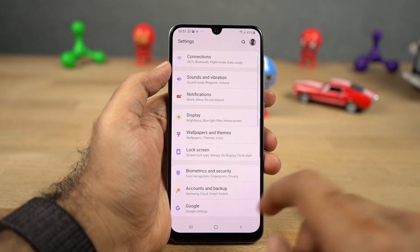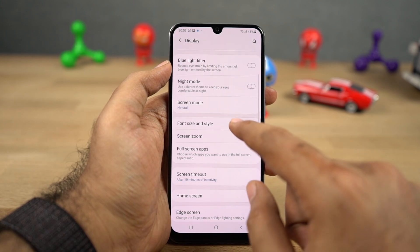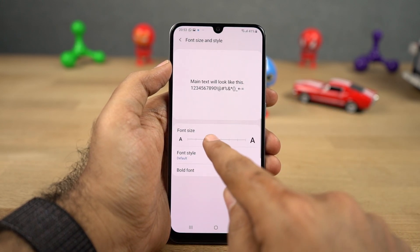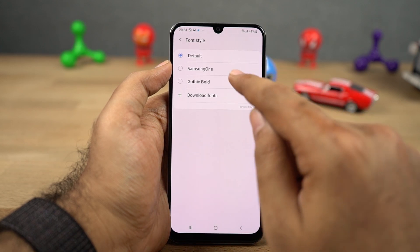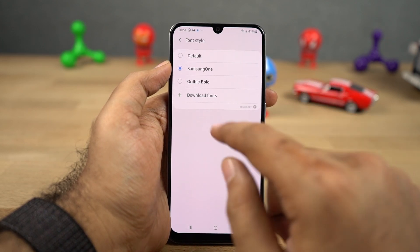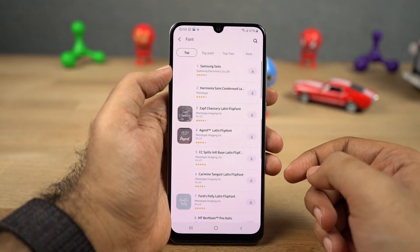We also have the option to change the font on this phone. Usually most Android phones don't give you this option, but on this phone you can change the font. By default you get three different fonts, and if you're not happy with them, you can download more from the Samsung store.